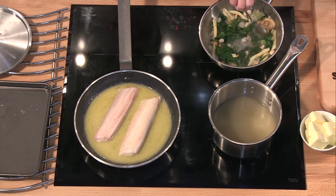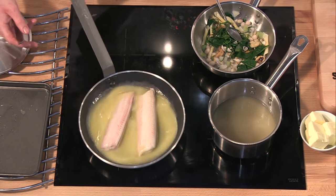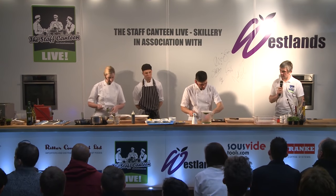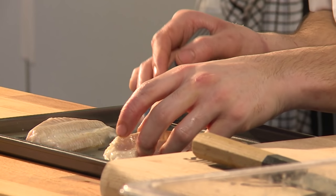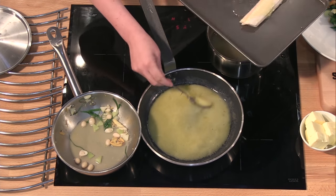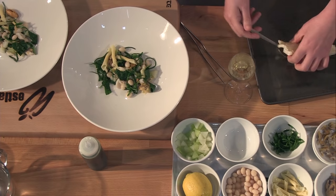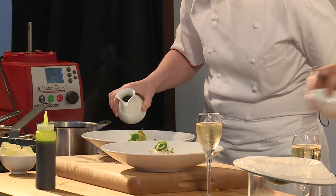Luke's just finishing the sole in the braisage — just about two minutes on each side. Just with a spatula, we're going to run down the backbone of the fish and just tease it off the bone. Once our fish is off the bone, like that, we put it back together again. We normally have a few little shellfish to put on top — more sea vegetables and herbs — and then we'll just pour the broth in.